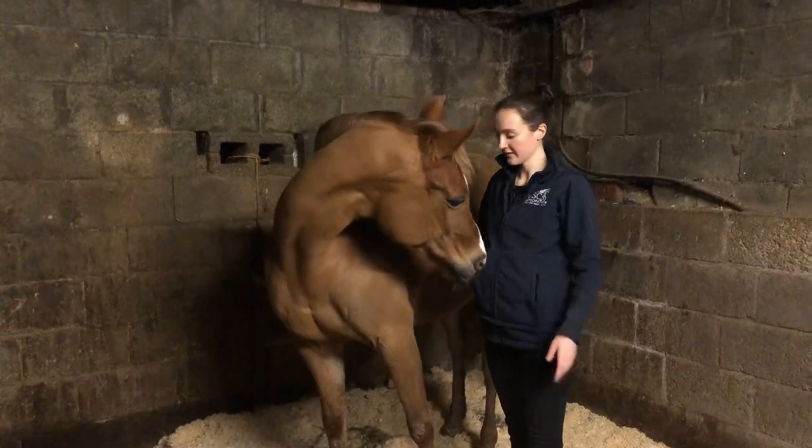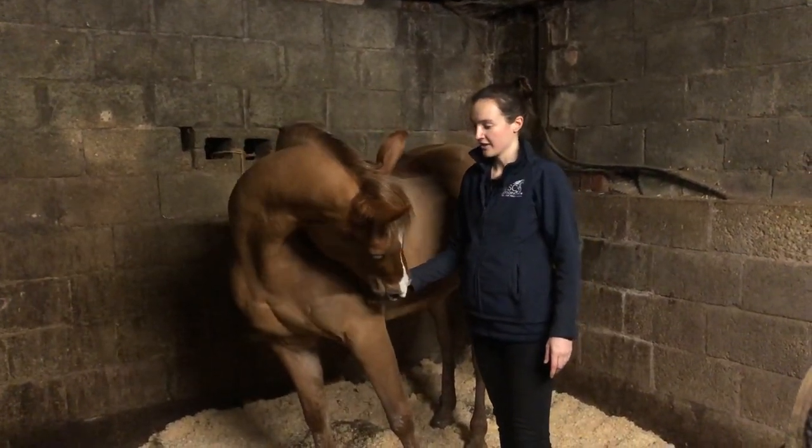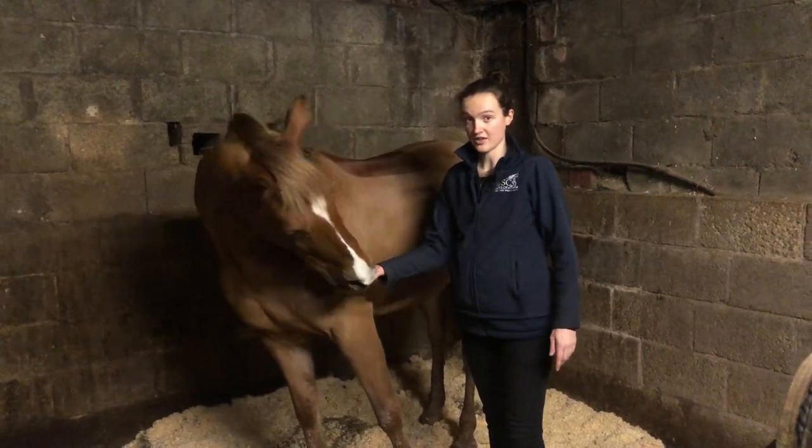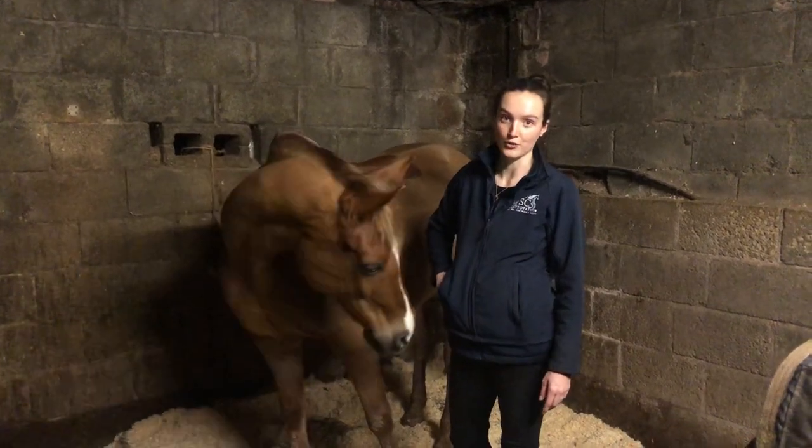To begin with I'm going to show some lateral stretches. First of all you want to bring the horse's head around to the point of the shoulder. You can give them the treat instantly if you're just starting this, or you can get them to hold it for about three to five seconds and gradually increase the length of time that they hold the stretch for.